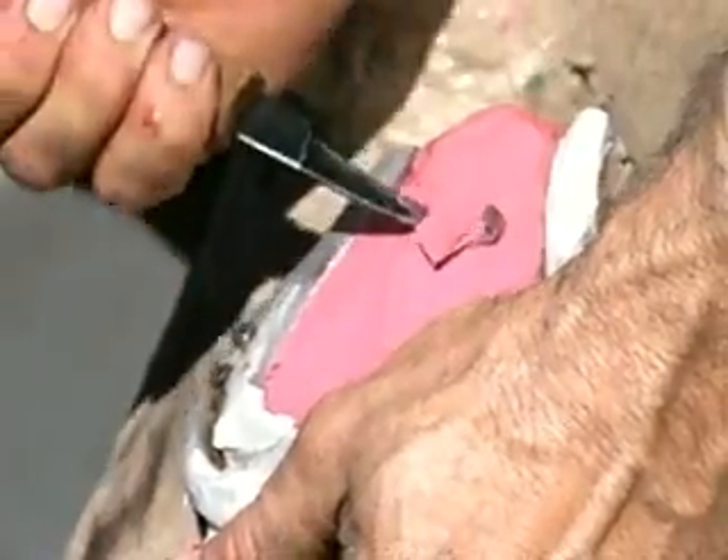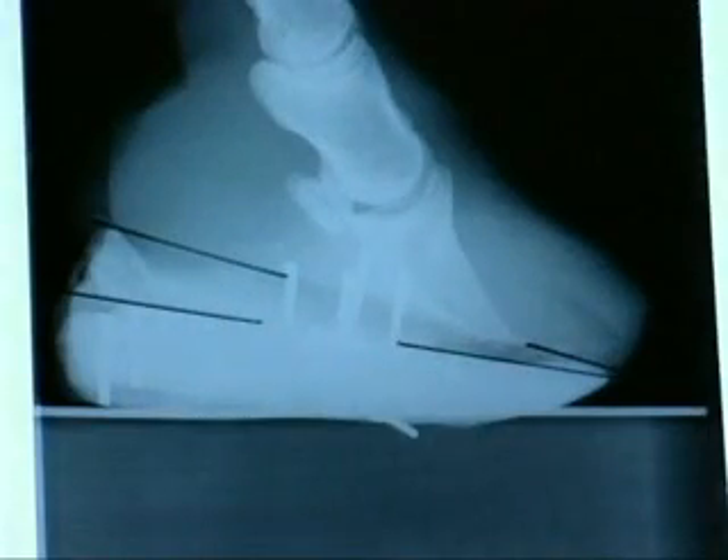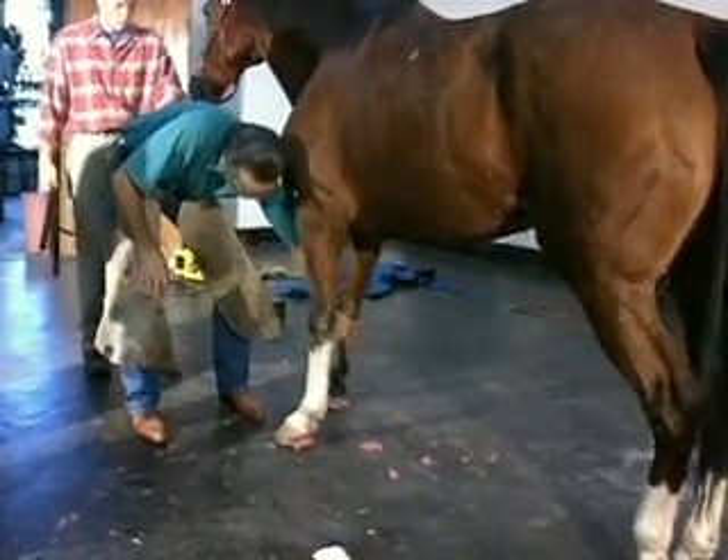With a horse that has a very long toe with chronic rotation, it's quite often to see three inches of toe forward of the shoe once you've placed it on. Notice the lines we've drawn here — we want those lines to be parallel with our application. This will unload the apex, as you see here. Slight differences will make a tremendous difference for the healing process.